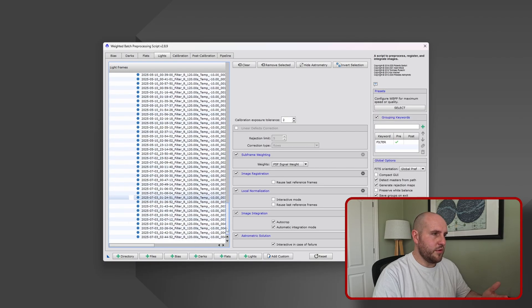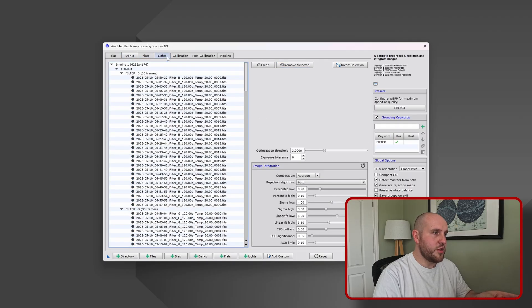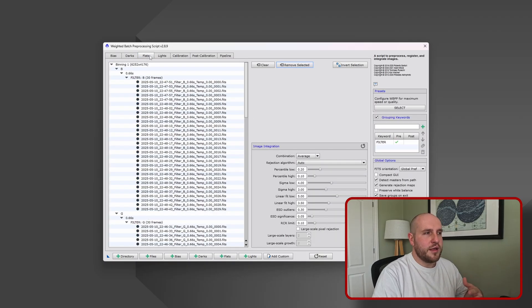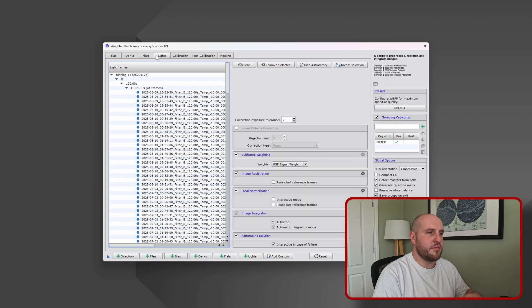I have my flat frames and dark frames loaded - those are my calibration images. Dark frames are designed to capture dark noise: you put the cover over the telescope, make it dark, and take an image of just how the noise builds up over the same exposure time as your light frames. Flat frames are where you expose a dim light down into the telescope and onto the camera sensor - it's designed to capture any dust motes or anything sitting on the sensor or anywhere in the optical train. So we can calibrate those out of the actual picture we're trying to take, in this case of the Pinwheel Galaxy.